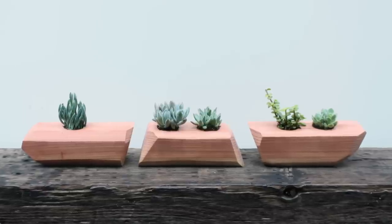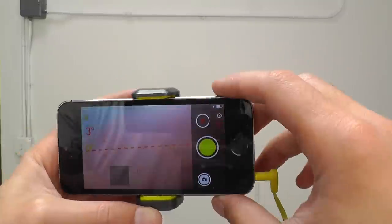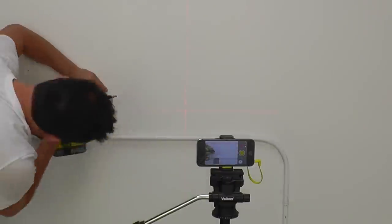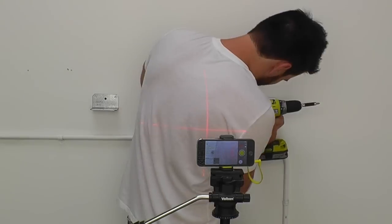I really like these ones — this is much more my style. I wanted to try and wall mount these faceted ones too, so I used my Phoneworks level to shoot a laser line on the wall to help me out.